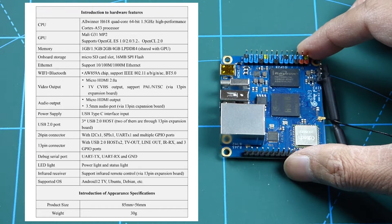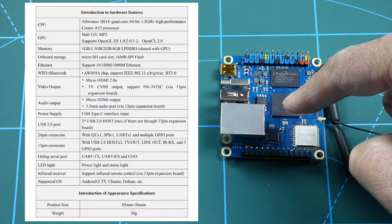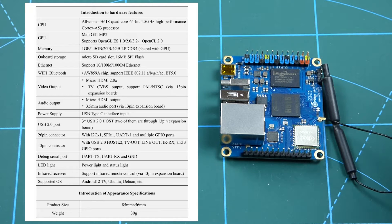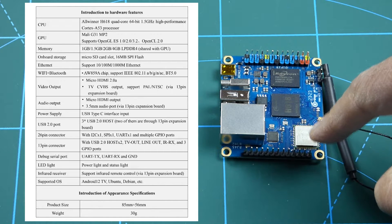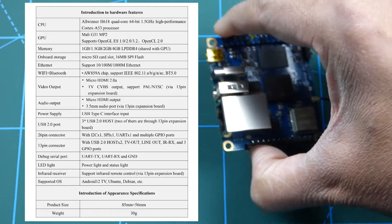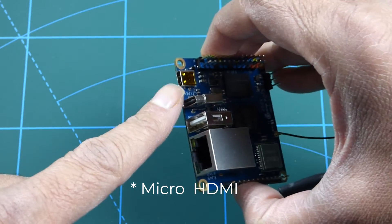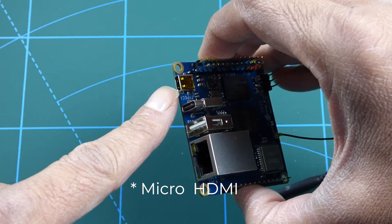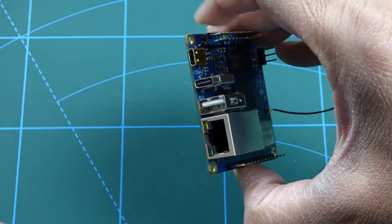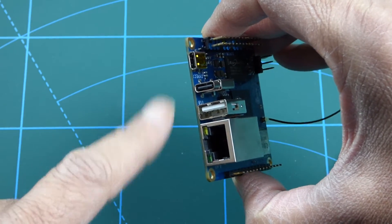If you want a closer look — for the CPU it has an Allwinner H618 processor which is based on the Cortex-A53 and runs at 1.5GHz. For network connectivity it has Wi-Fi 5 and Bluetooth 5 as well as Gigabit Ethernet. On the I/O side it has a micro HDMI port and a USB port, which sadly is only USB 2.0, and a USB-C port that's only for power, which needs 3 amps.